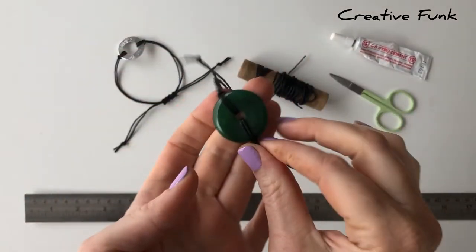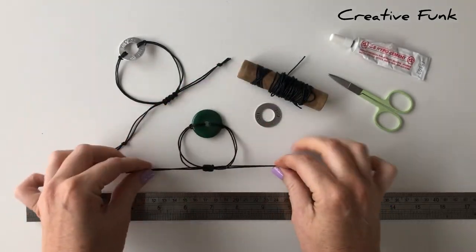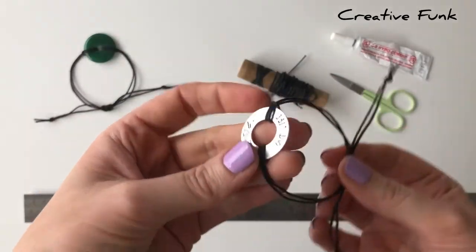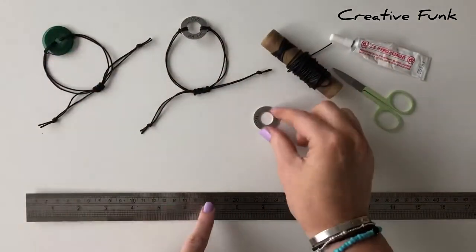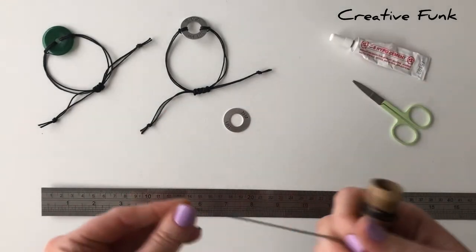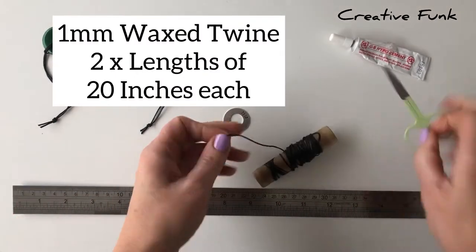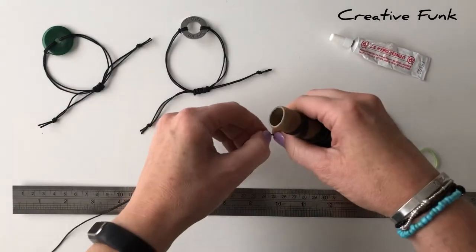Today we're going to make one of these really simple adjustable bracelets with a doughnut shape, using either a doughnut or a washer. They have a little knot at the back that makes it adjustable. I've just used a little hand-stamped washer here, but you can use doughnut crystals as well. I've got my wax twine here - it's just a one-millimeter wax twine and we're going to start with two lengths of 20 inches each.